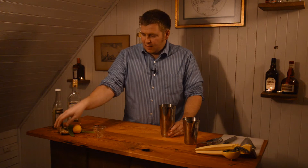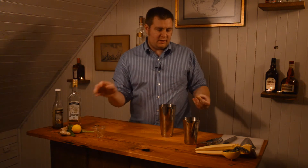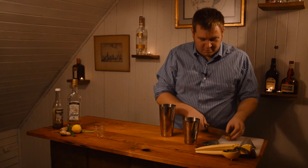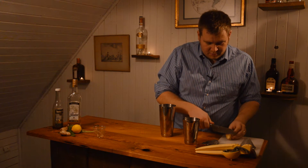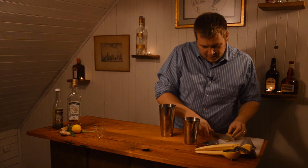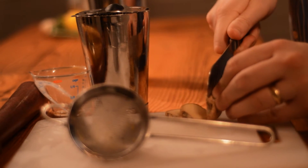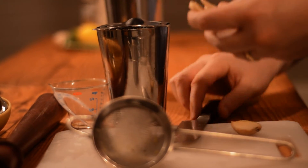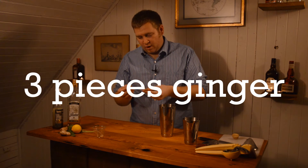The next ingredient is ginger. This is one of those things where it's up to you — if you love ginger, maybe do a little more; if you don't love the spiciness, dial it back. Make it once and see what you think. I generally do about three quarter-size pieces of ginger, approximately — it's flexible.